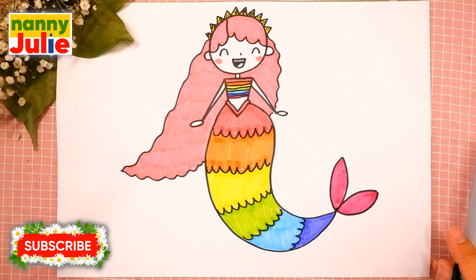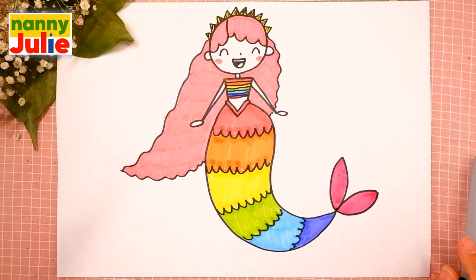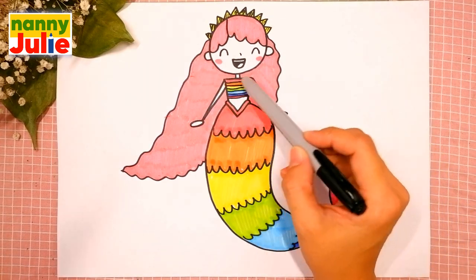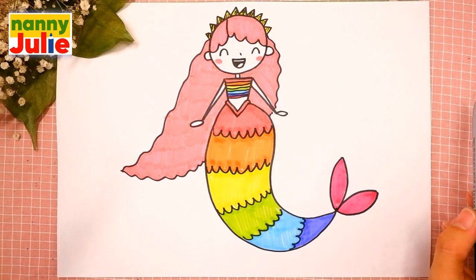Hello honey, I'm Nanny Julie, nice to see you today. We are gonna draw a cute rainbow mermaid. Let's look at the picture — she has head, hair, body, tail, arms, and crown. Let's look at the picture one more time.